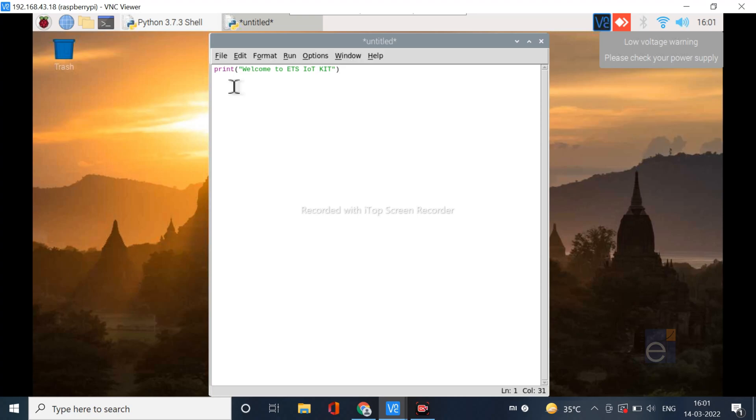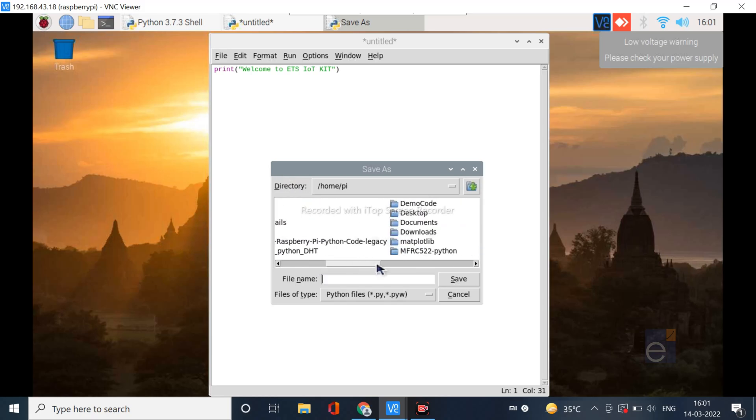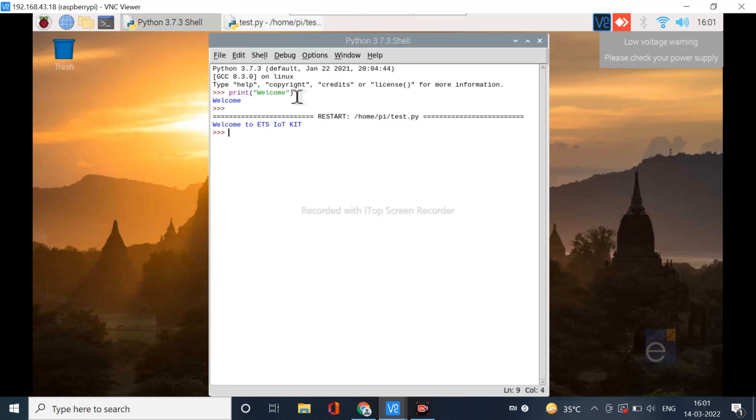After writing the code, save the file and name it. I am going to save the file to the desktop. Then go to Run and Run Module. Now you can see the message displayed in the shell window.